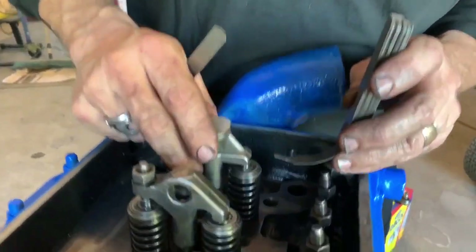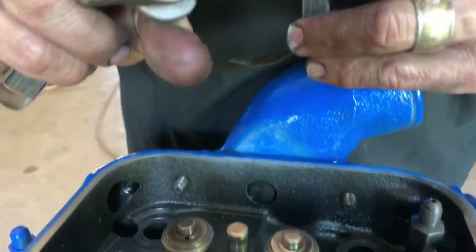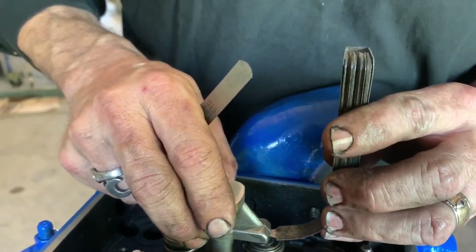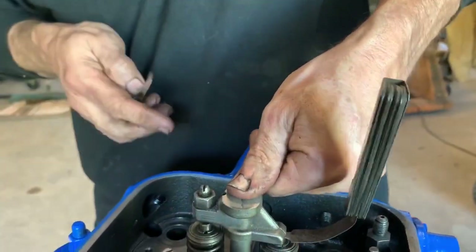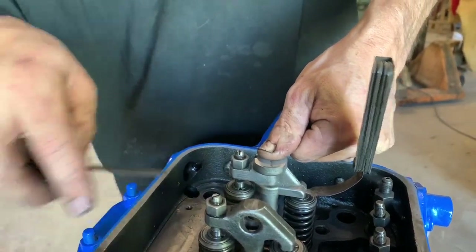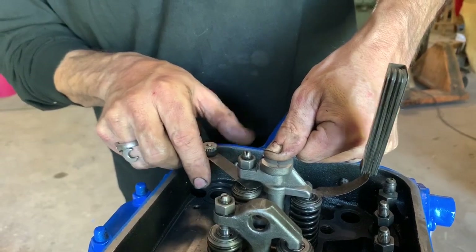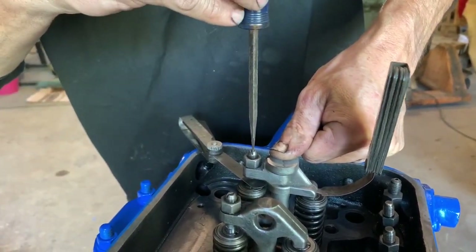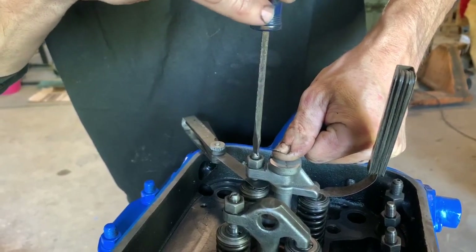One feeler gauge is slightly modified to fit inside this slot. Apply a constant downward pressure, then with the other feeler gauge, bring the screw down until it just touches.